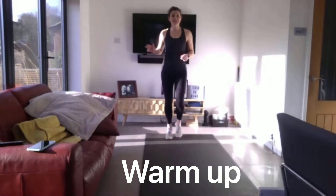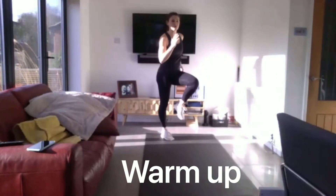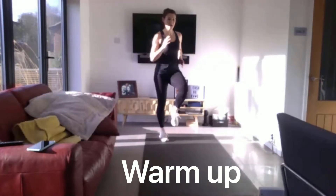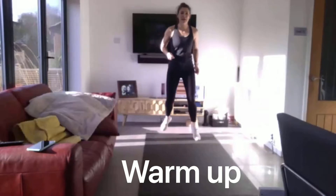Now jogging again, emphasizing the third step. Try and get a knee high on the third. And we're going into a hop again.